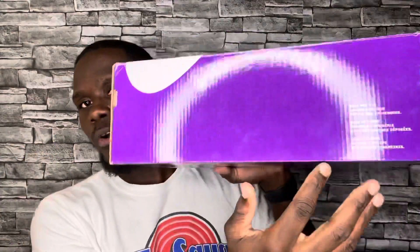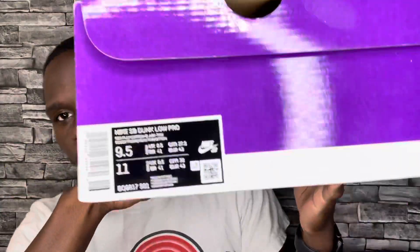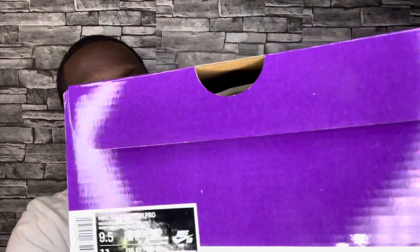Starting with the box, as we always do — SB Dunks come with this purple box with 'Nike' and 'SB' in white. Your regular Dunk box would be the standard red Nike box, but this is the SB purple. It's kind of the same layout: writing on the side, information on the back, and then the label. I'll bring it closer so you guys can see every detail.